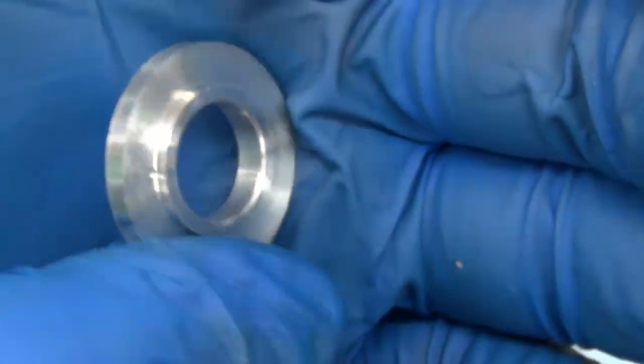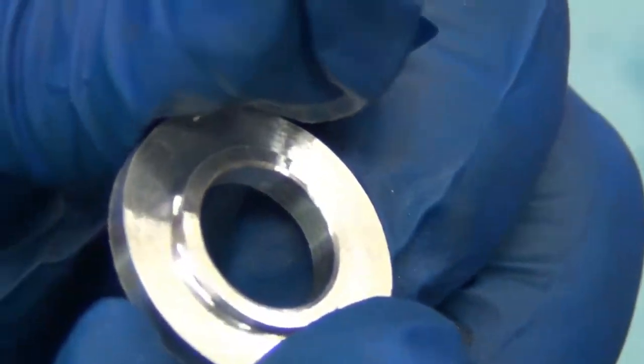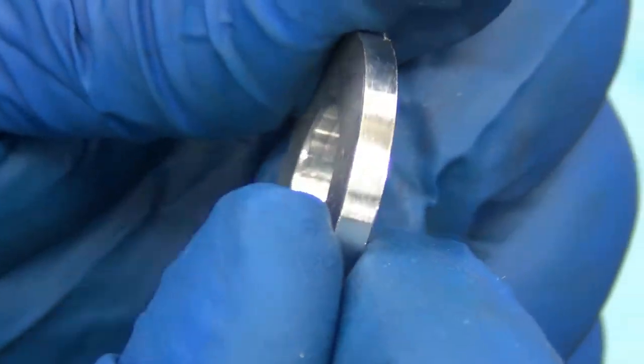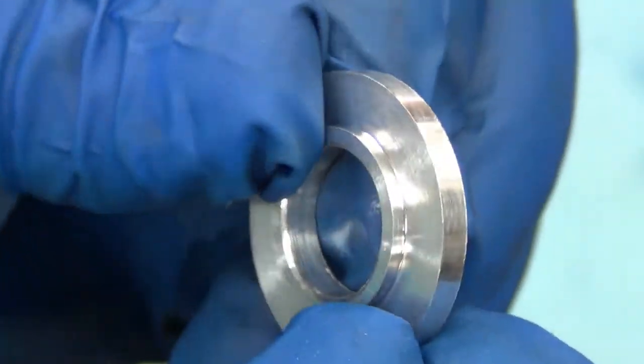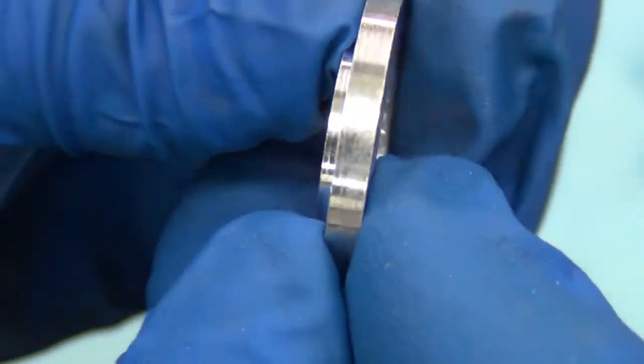But you know, there's spacers that are going to hold the pulleys on the DSM grinder, so they're more than good enough. Cosmetically they don't have to be near this pretty.